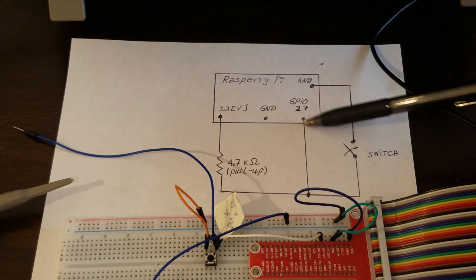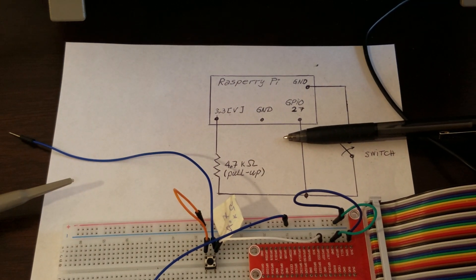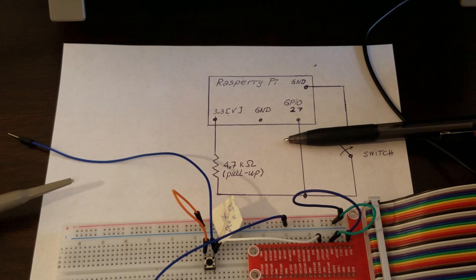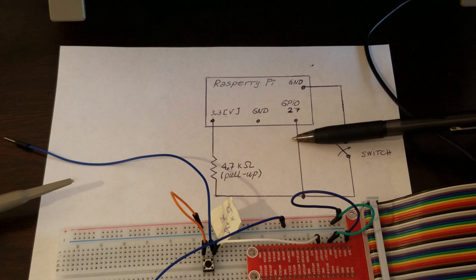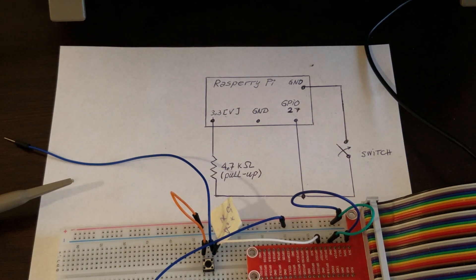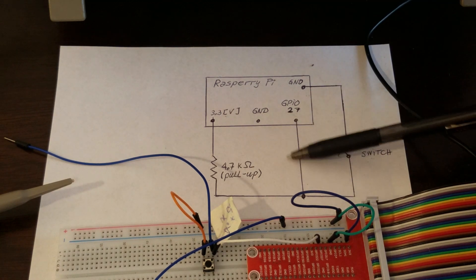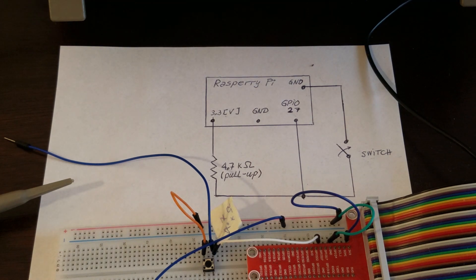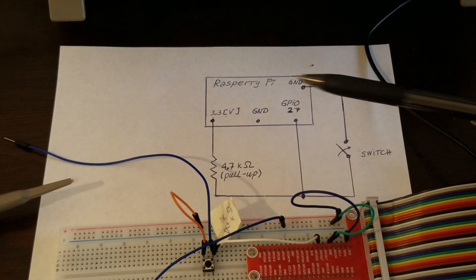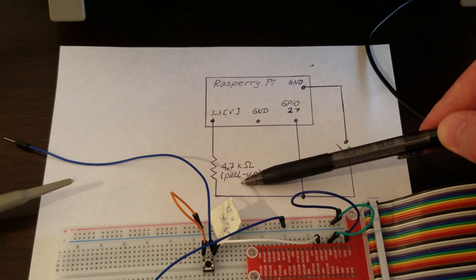Imagine that we didn't have this pull-up resistor and we want to read the state from GPIO 27. If we did a digital read, the voltage value at GPIO 27 would be floating — that is, undefined. It can be a random value and this can create problems in our code. That's why we want to make sure that the state is always defined, and by using the pull-up resistor we are ensuring this.